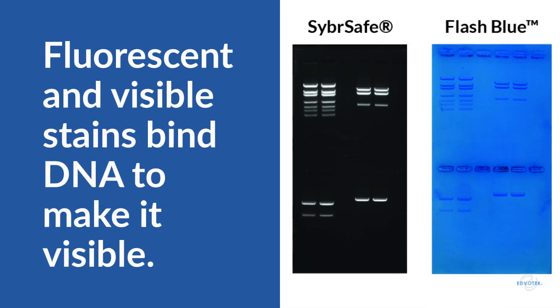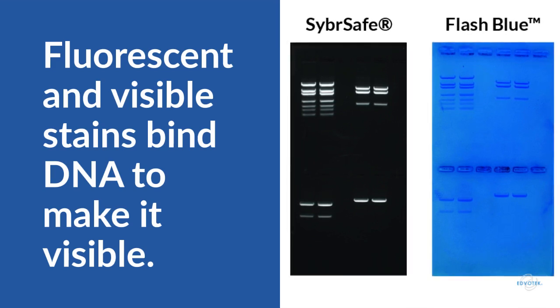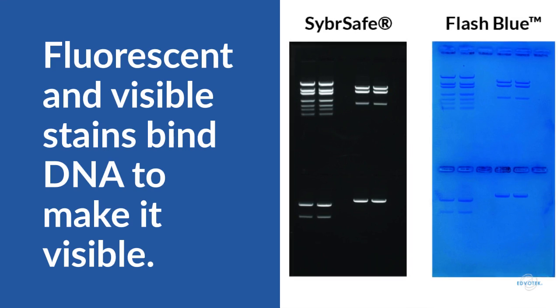FlashBlue is a visible DNA stain, meaning that the DNA shows up as dark blue bands in a light blue gel. CyberSafe also binds to DNA but it is a fluorescent stain, meaning we can see the DNA bands glow with emitted light when we shine blue or UV light on the gel.